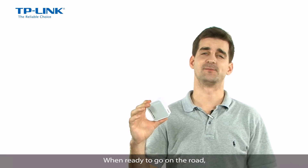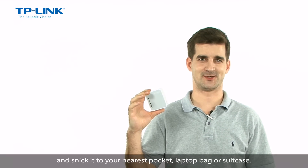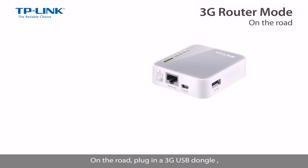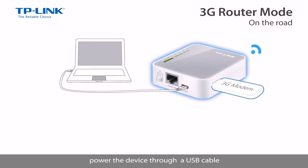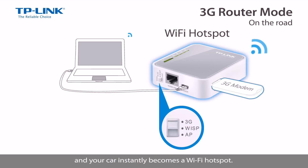When ready to go on the road, simply unplug your router and stick it in your nearest pocket, laptop bag, or suitcase. On the road, plug in a 3G USB dongle, power the device via the USB cable from your laptop to the device's mini USB port, and flip the switch to 3G router mode and your car instantly becomes a WiFi hotspot.